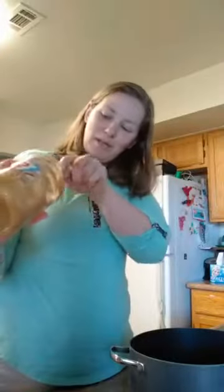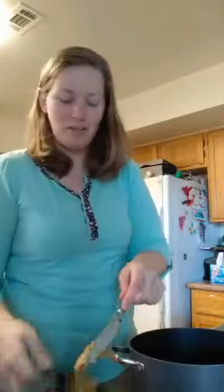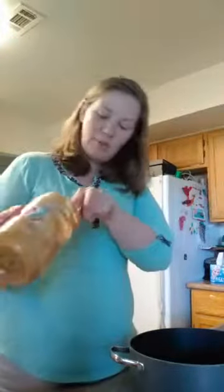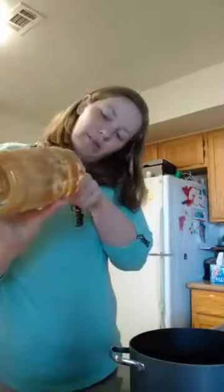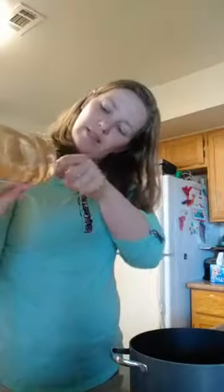I kind of forgot that it was spring break when I set up to do the live today. Luckily my husband was sweet enough and happened to have the day off, so he's taking the kids out to the park. I'm sure they'll be very happy to have rickety uncles when they get back. It usually takes a little while to get the whole cup, especially when you're almost out of peanut butter.